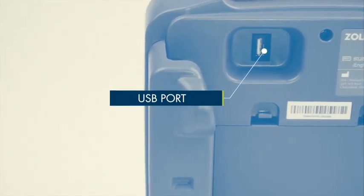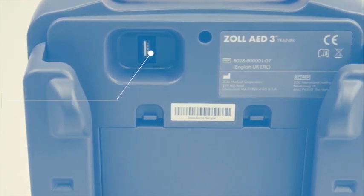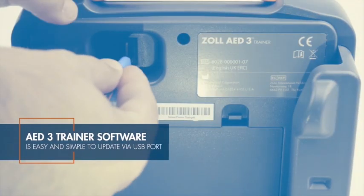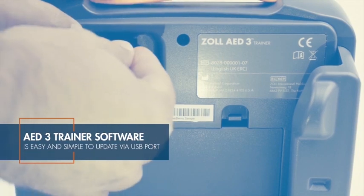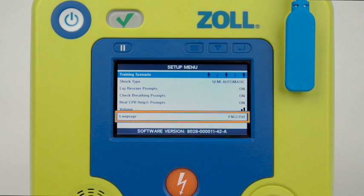The Zoll AED-3 trainer is easy to update with new software. If guidelines change, you can simply update the trainer's software with a USB stick with preloaded software. You can change the part number by updating the software, and you can also change the language package in the field.